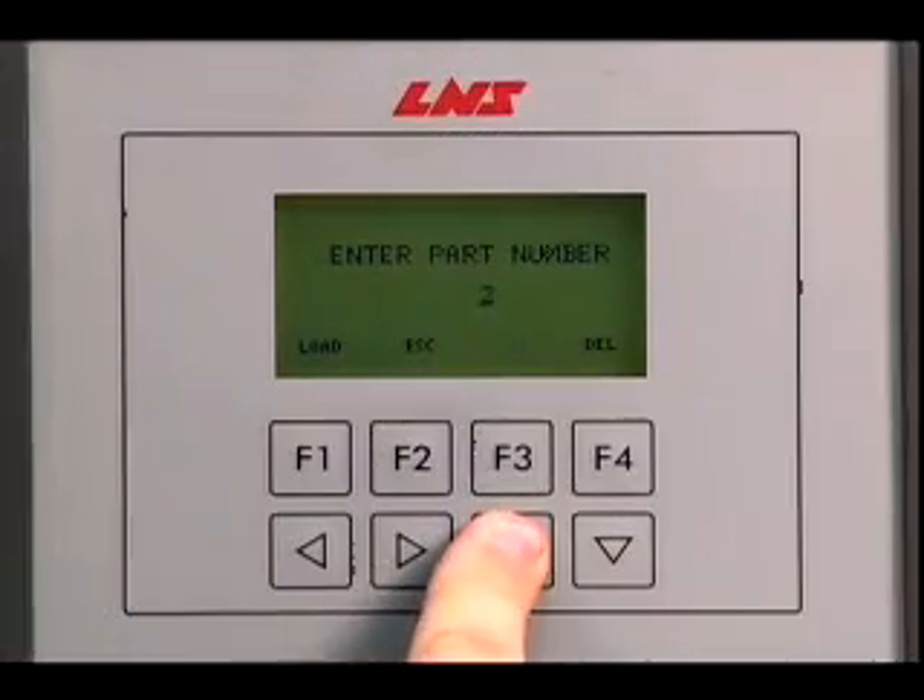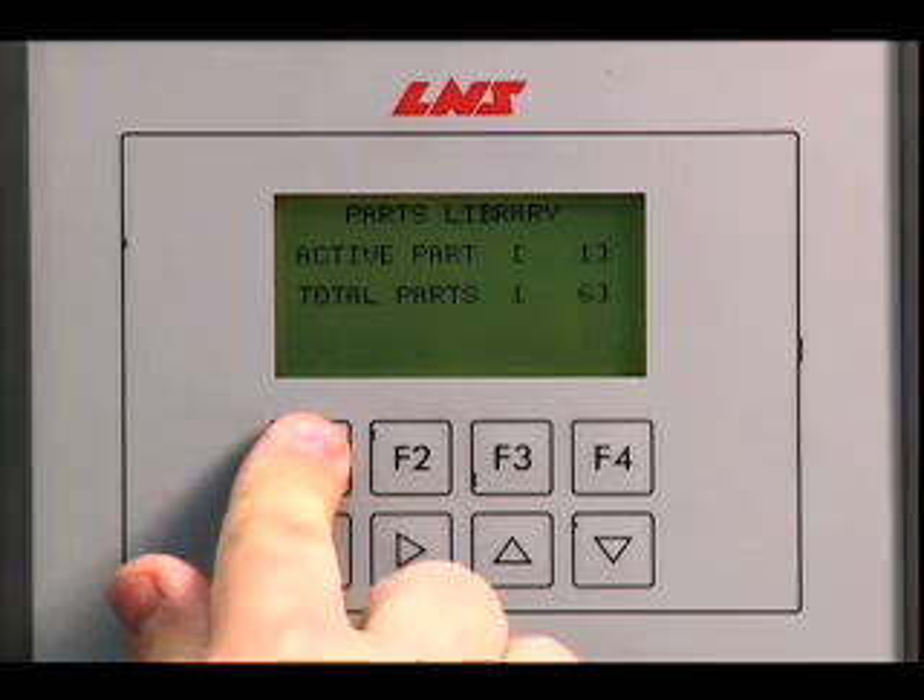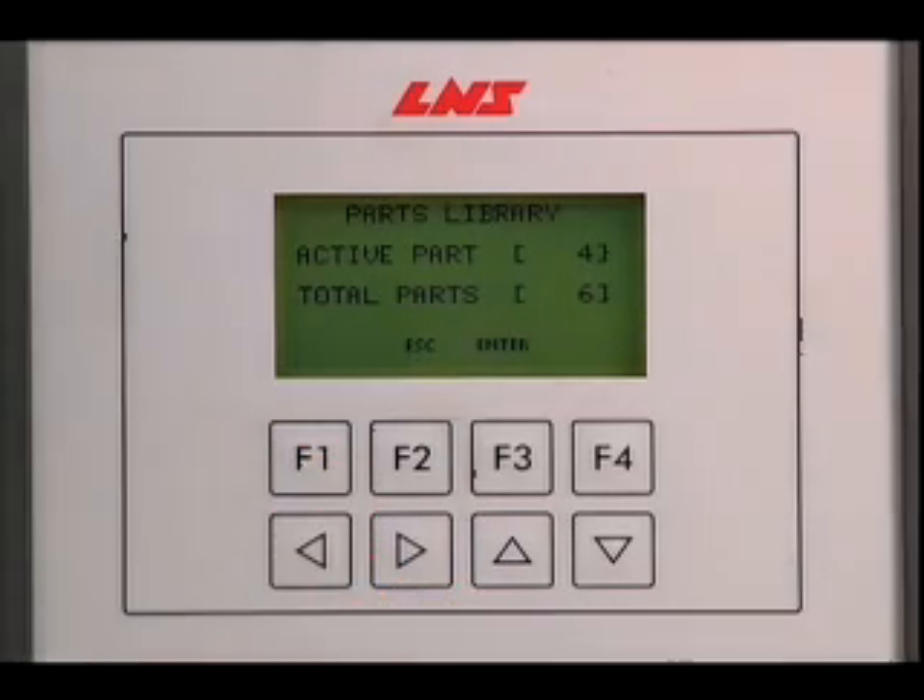To recall a part program, just enter the unique number and the Quick Load Servo 80S2 automatically readjusts itself.